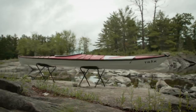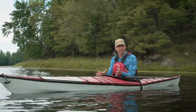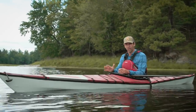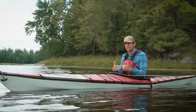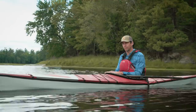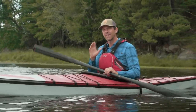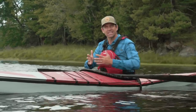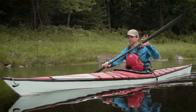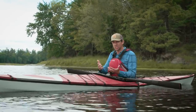And is it worth the $3,500 price tag? $3,500 is a lot of money, but it's very comparable to a composite Kevlar sea kayak. Performance-wise, does it paddle as well as a carbon Kevlar sea kayak? It doesn't quite feel as smooth and slick through the water as a carbon boat, but it still performs very well. Like any portable kayak, you give up some performance for the portability — that's just a fact.